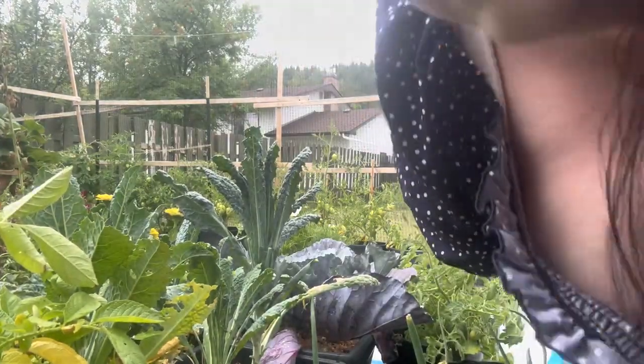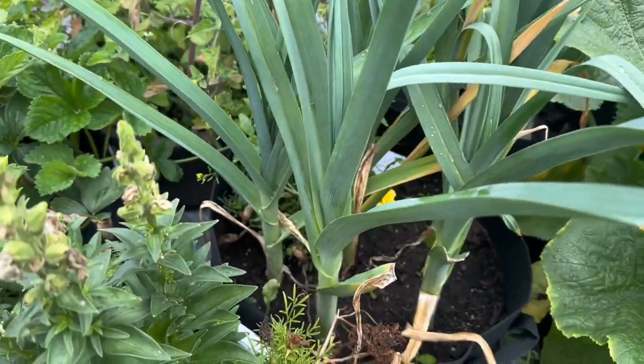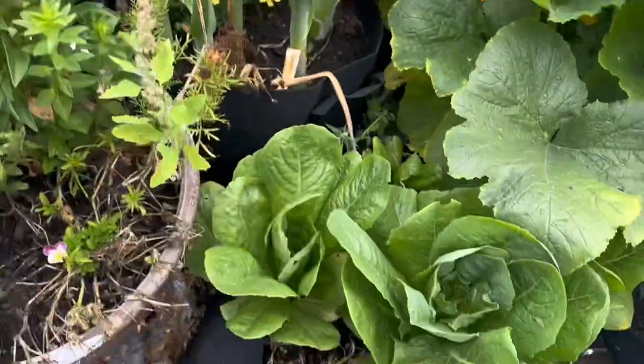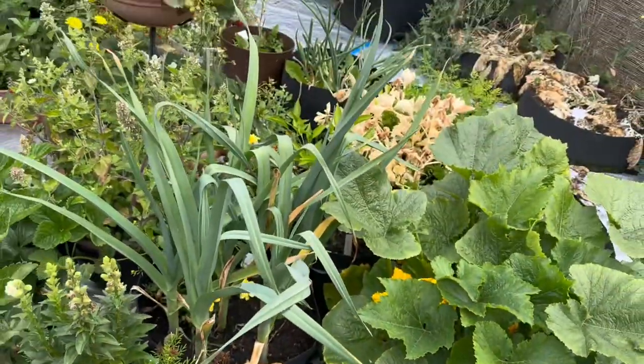Okay, let's go do the leeks. So these are the leeks. They're a perfect time to harvest. We're also going to harvest this romaine lettuce too once we're done here, but let's do the leeks first.